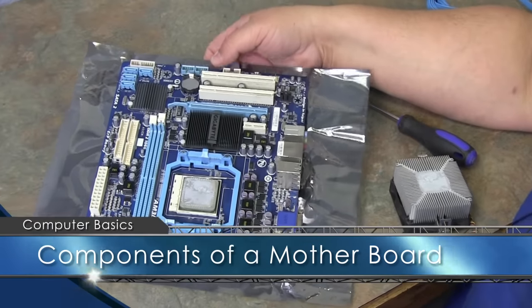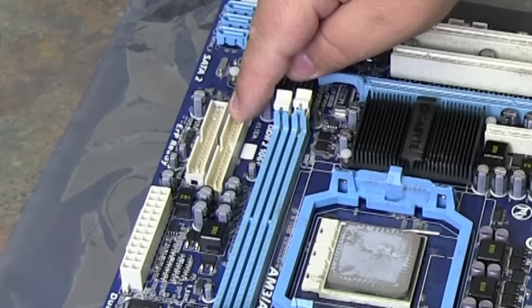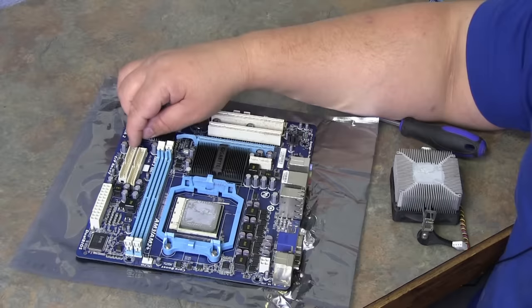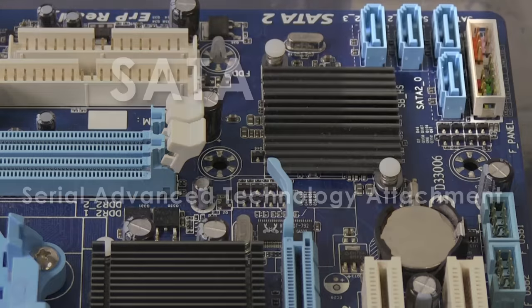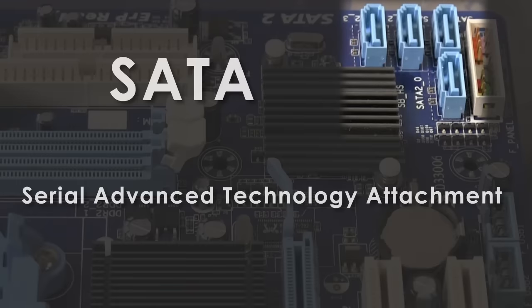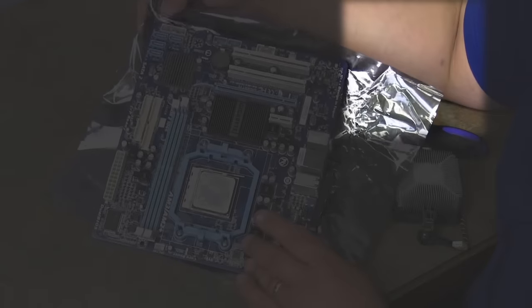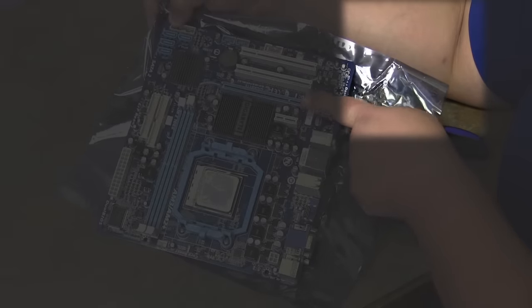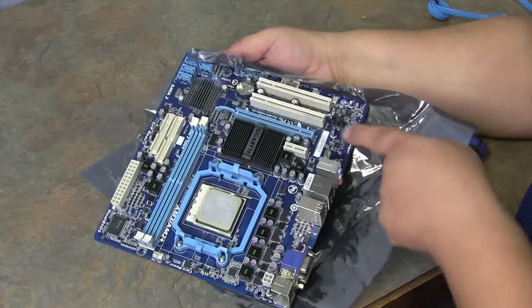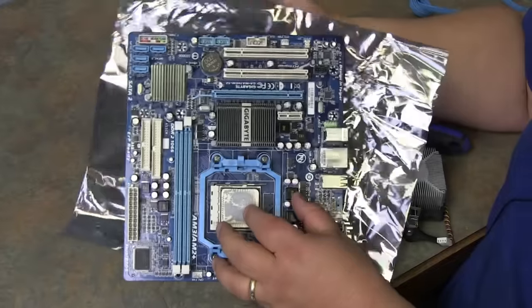Let's talk about the components on the system board. This is your main power from the power supply. This is an IDE connector for older IDE hard drives or CD-ROMs. This is a floppy drive connector in case you have a floppy drive. These are SATA connectors — SATA stands for Serial ATA. Inside they're very distinctive. SATA 0 is your highest port, your main port where your hard drive plugs, then you have SATA 1, 2, and 3 for any others. You have PCI slots and a video port — the only thing that fits there is a PCI Express video card. You also have a PCI Express 2 slot, which is another video card slot.